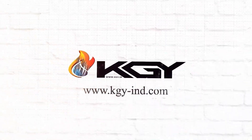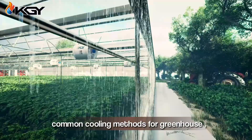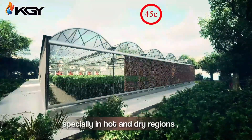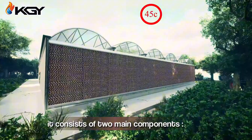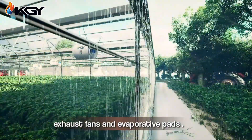The pad cooling system is one of the most common cooling methods for greenhouses, especially in hot and dry regions. It consists of two main components: exhaust fans and evaporative pads.